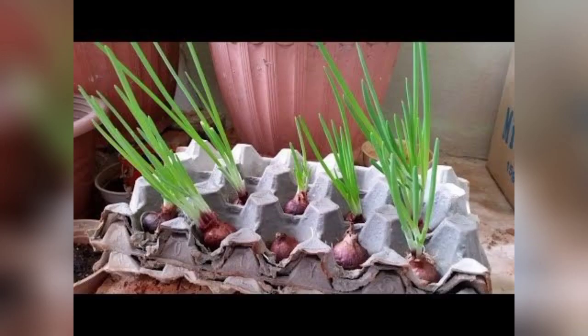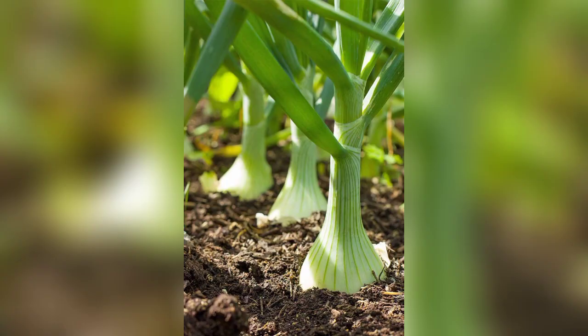Number 5 is sunlight and temperature. Place your styrofoam box in a location that receives ample sunlight, with at least 6 to 8 hours of direct sunlight per day.